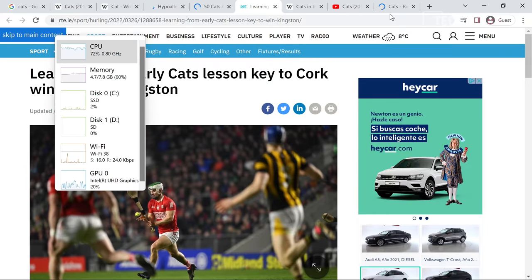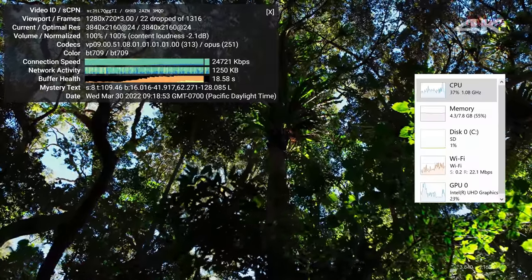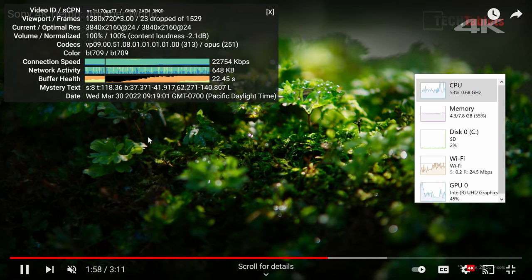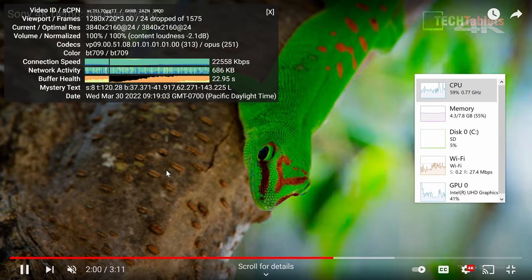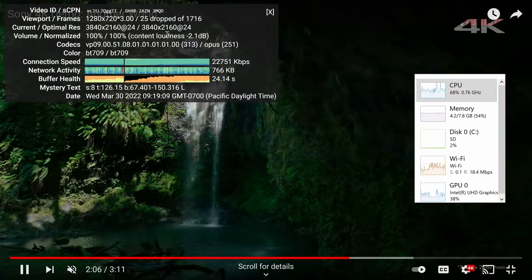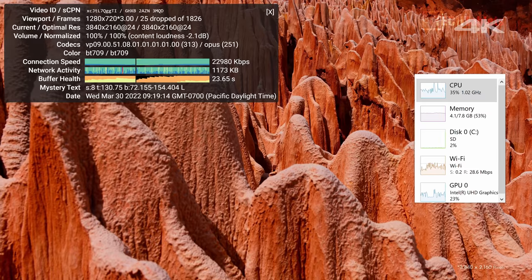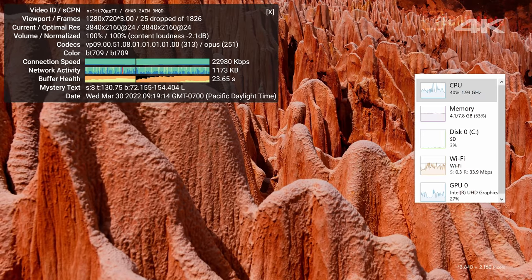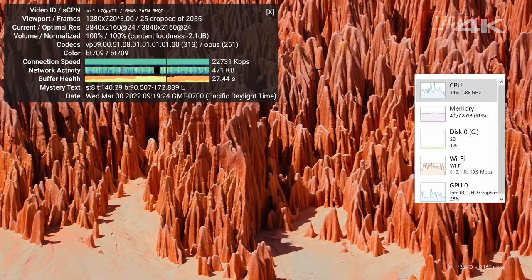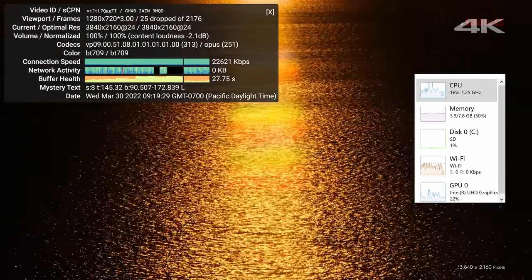Looking at YouTube 4K streaming through Chrome: at 4K 30 it's steady and watchable, though it dropped 22 frames initially loading the window, with a few stutters. Once the video is going, footage is mostly steady but occasionally drops a frame. At 4K 60, it turns into a choppy mess — I personally would not play back 4K 60 on this mini PC, it's simply not powerful enough.